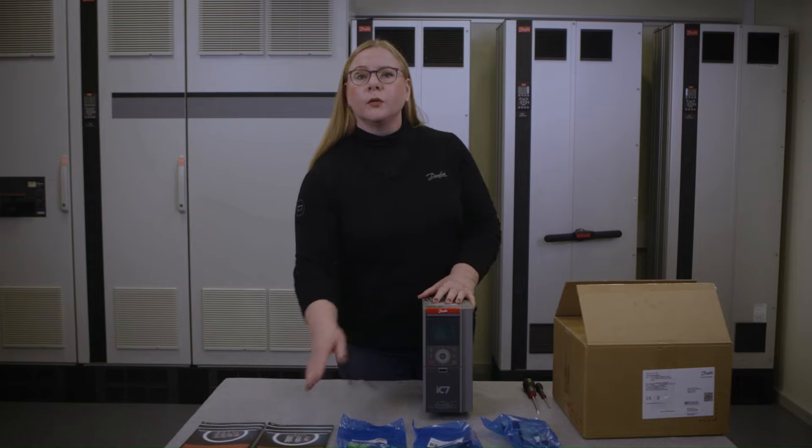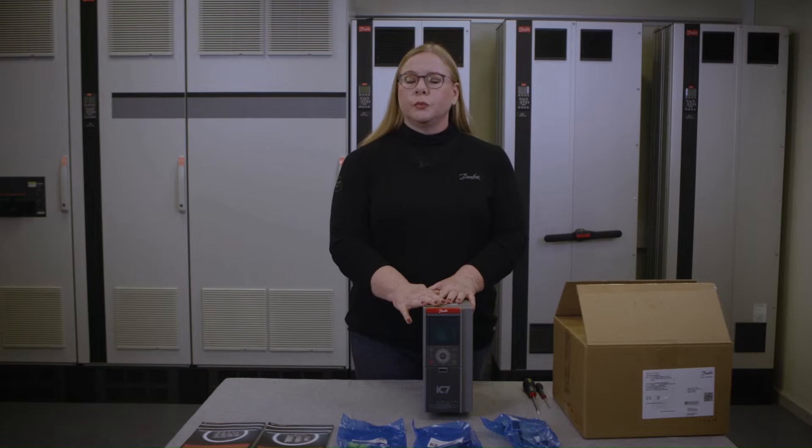Referring to the installation guide, I will now show how to prepare this drive for mounting in a cabinet or on the wall.